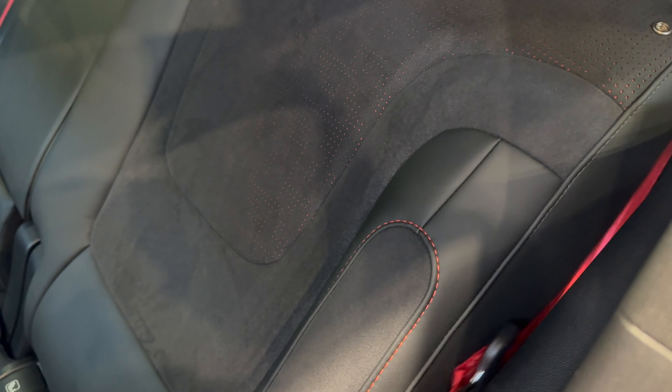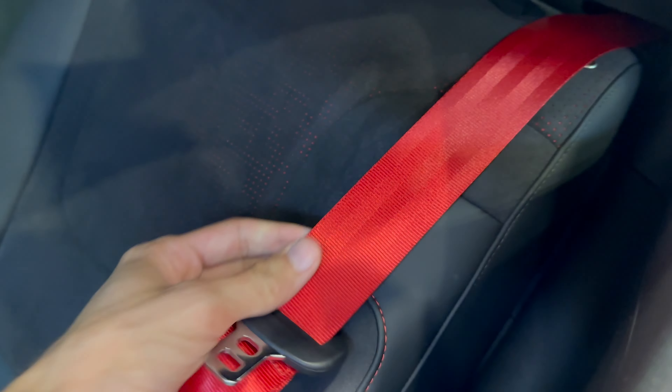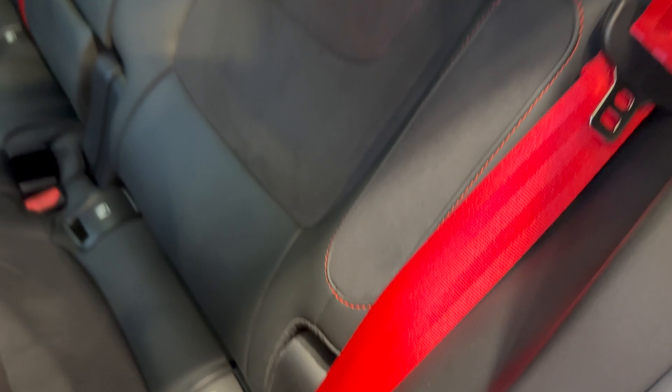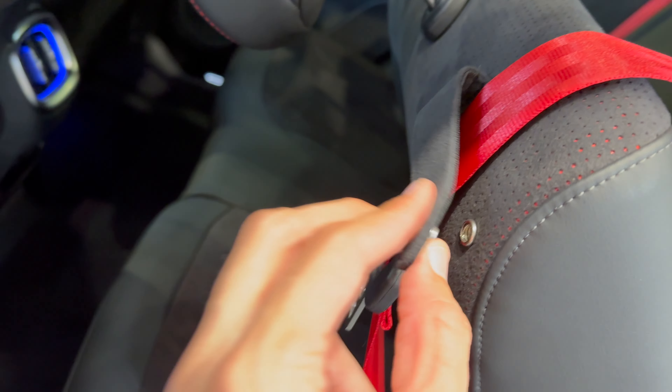On the back you have red contrasting seatbelts. There's an option to pull the bench down — this is how it looks when it's down — and there's the Beats speaker in the seat pillar. You can clip that piece back. When that is open, you can see how it looks. You can control the recline. On the top there's a black roof with a shade.